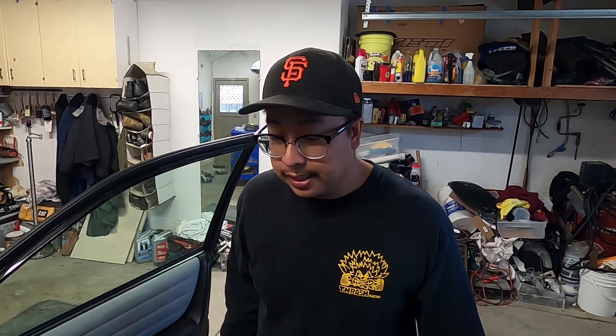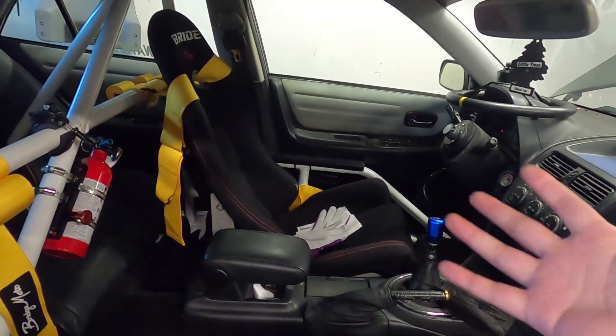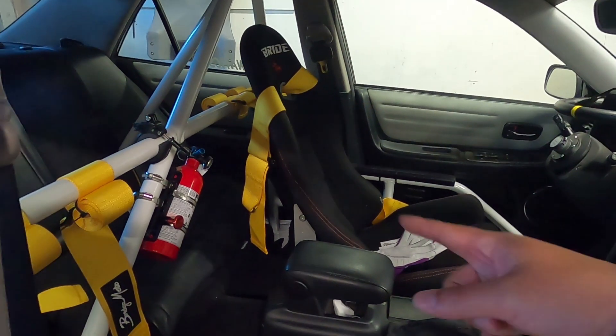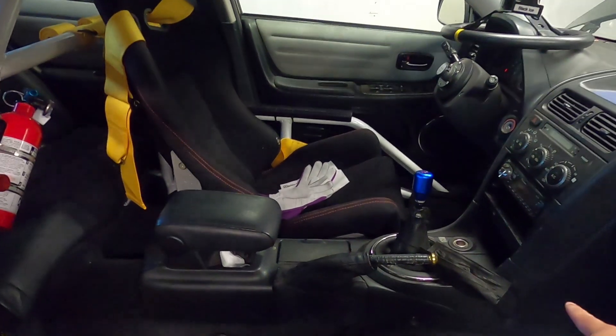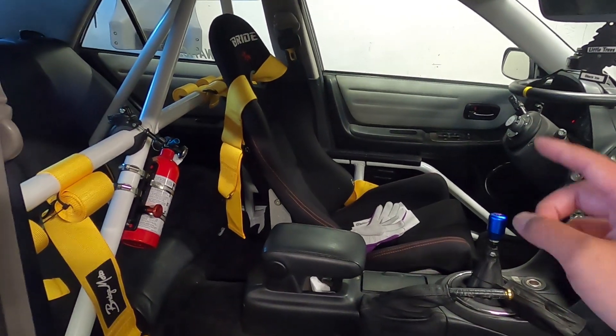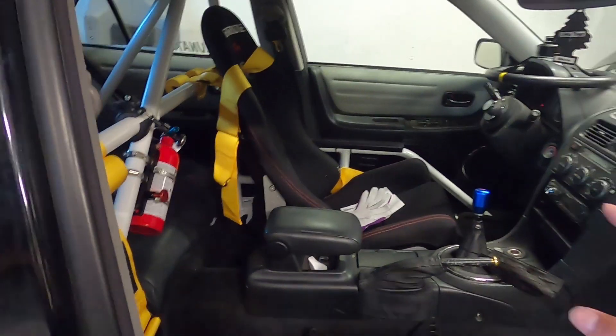First thing on the list is a bucket seat. Don't get me wrong, this bucket seat is amazing and keeps me still, but this is the first bucket seat I bought for this car. After the first event I came back and got this one because I didn't like sliding around — I got a bruise on my knee from hitting the center console. I should have gone with a full bucket.